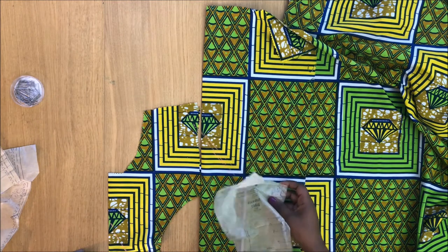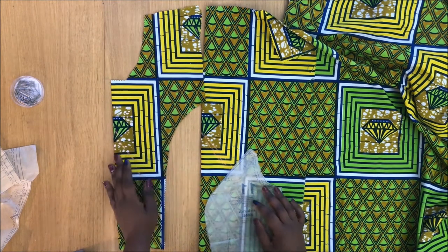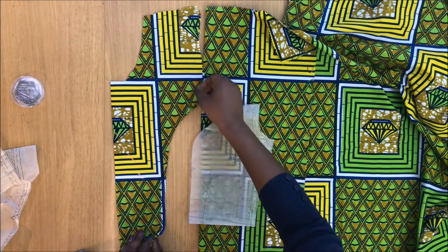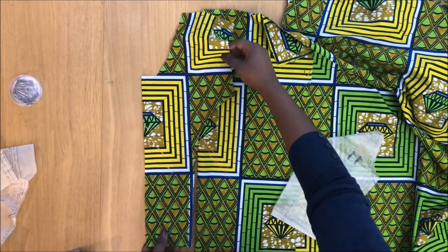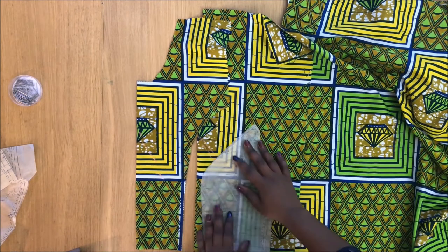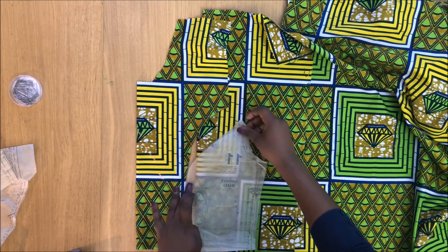Now I'm using pattern number 11, the bust on the sides. Again, make sure that the patterns follow the design more or less — it doesn't have to be very perfect, but try to be as close as you can and waste as little fabric as possible, because obviously this fabric is pretty expensive.